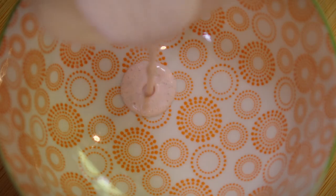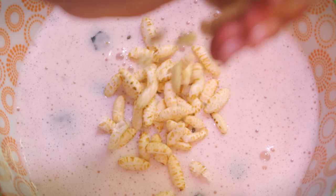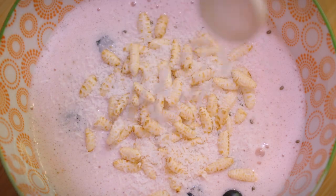Then it's time for the delicious toppings: one tablespoon of blueberries, two strawberries sliced, one tablespoon of puffed rice cereal, and finally sprinkle one teaspoon of yummy desiccated coconut for the perfect start to the day.